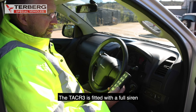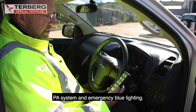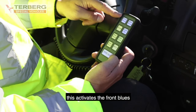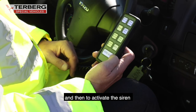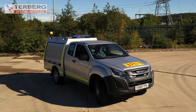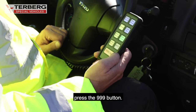The TAC R3 is fitted with a full siren PA system and emergency blue lighting. To operate the siren, press the 999 button. This activates the front blues, the rear blues, and the light bar. To activate the siren, press the road horn. To turn the siren off, press the 999 button.